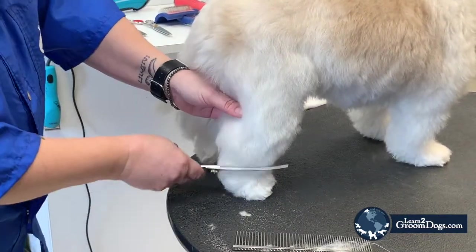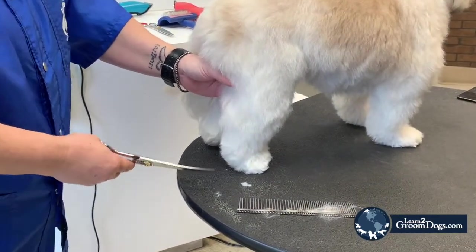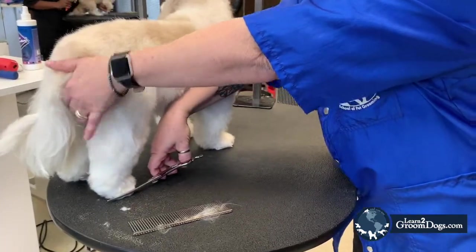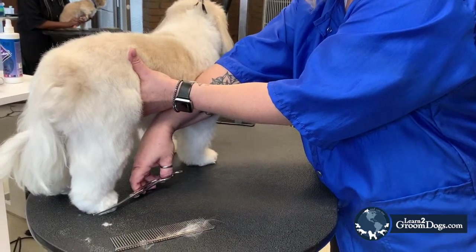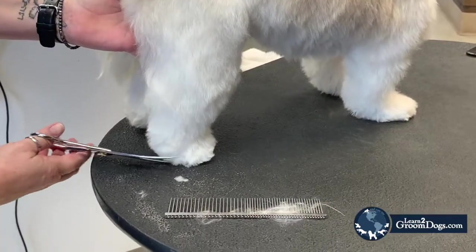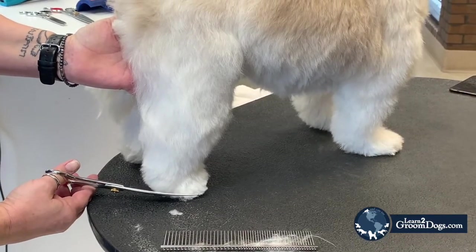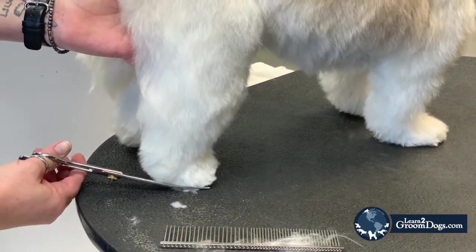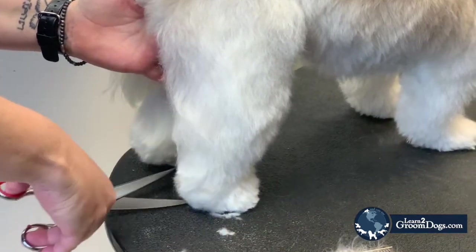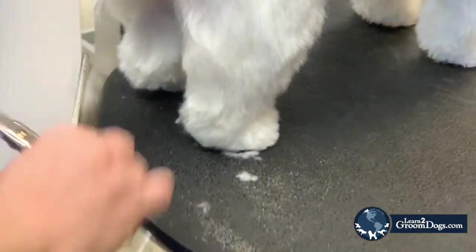I'm going to hold my shears and always go from the back because I want to feel that pad. If I do it the opposite way — going from the front back — you are more apt to get almost like an arrowhead foot. So always come from the back. If I want a bigger foot, I'm going to go close to that pad but angle my shears out and set that, turn my curves around, combing it out, doing the same thing on the inside and then in the back.